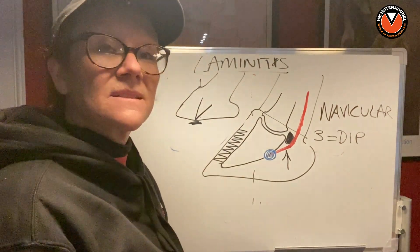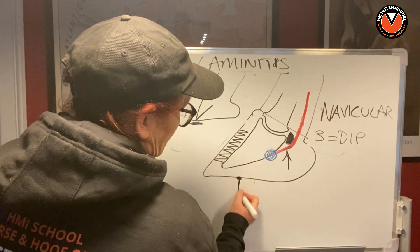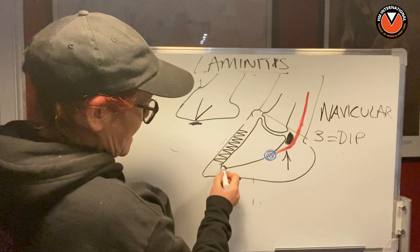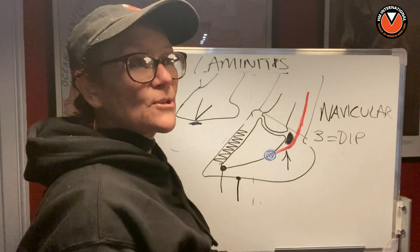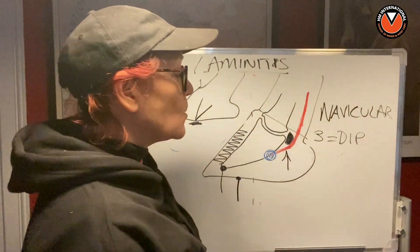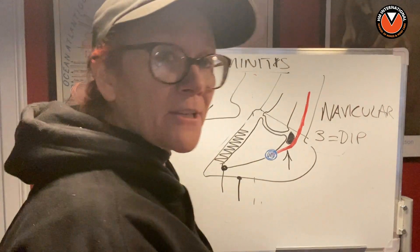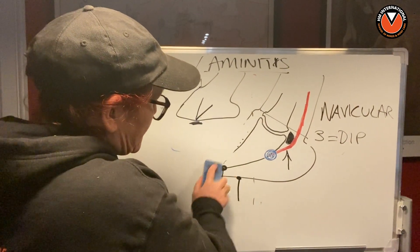There are some landmarks you need to know in the horse's foot. One of them is the true point of the frog, which we touched on yesterday. The tip of P3 is located around about a centimeter in front of the true point of the frog — give or take a millimeter, but that's approximately where it is. Sometimes the frog is overgrown and you can't see the true point, but all we're concerned about today is the DDFT and why people believe it's pulling P3 back through the capsule.